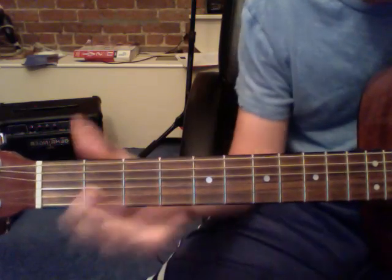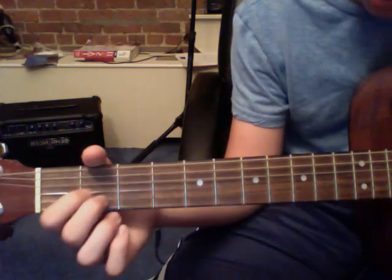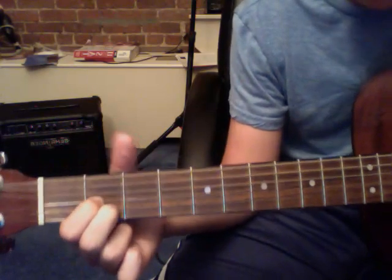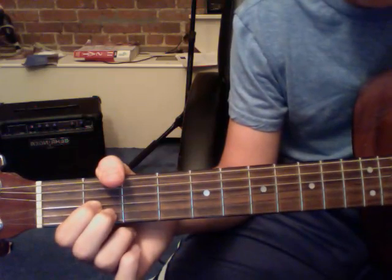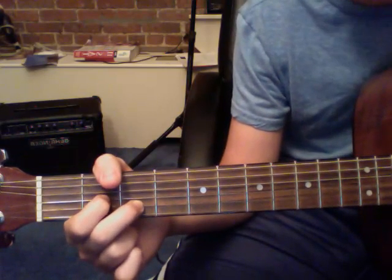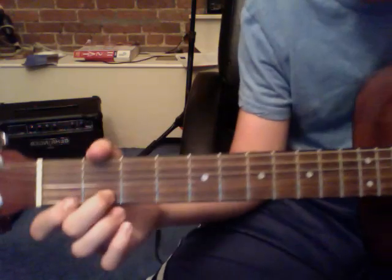Right after that, you're going to play an open A and an open G. Then you put your middle and your pointer on the second fret of those strings. And then you move your middle finger to the third fret and you play that chord. So altogether, the first part sounds like this.